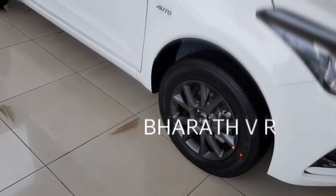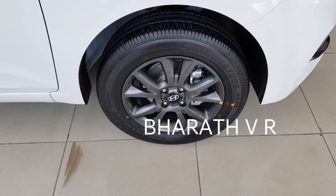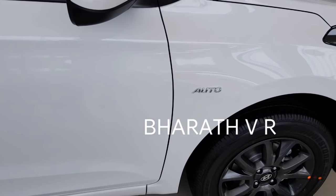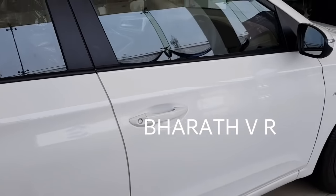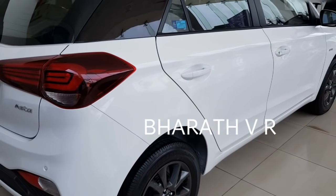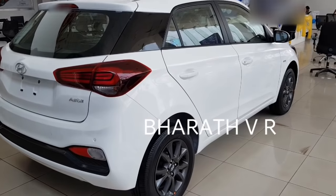Coming to the front tires, you are getting the 15 inch Bridgestone tires. These are the grey silver alloy wheels with the front disc brakes. You can see the automatic badging. There is no keyless entry button even in the Asta model. Coming to the rear tires, you are getting drum brakes, not the disc brakes like in the old 2013 iGen i20.